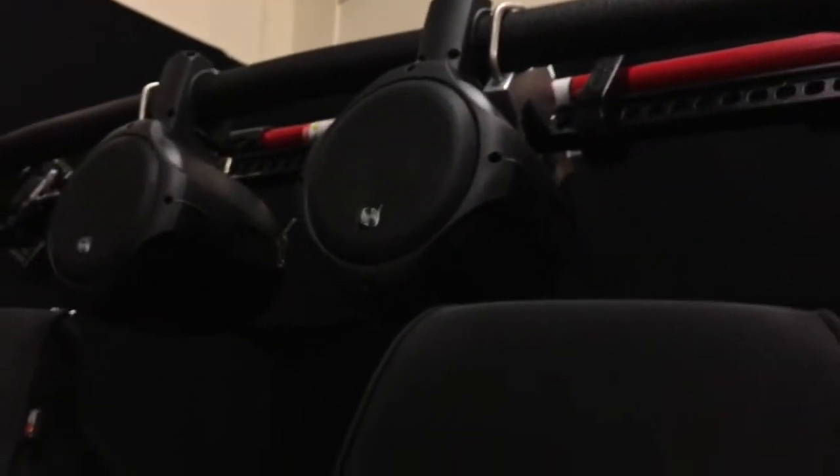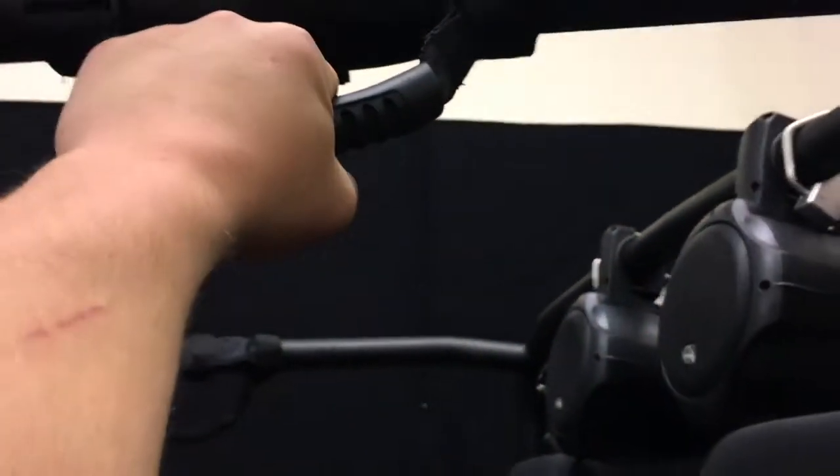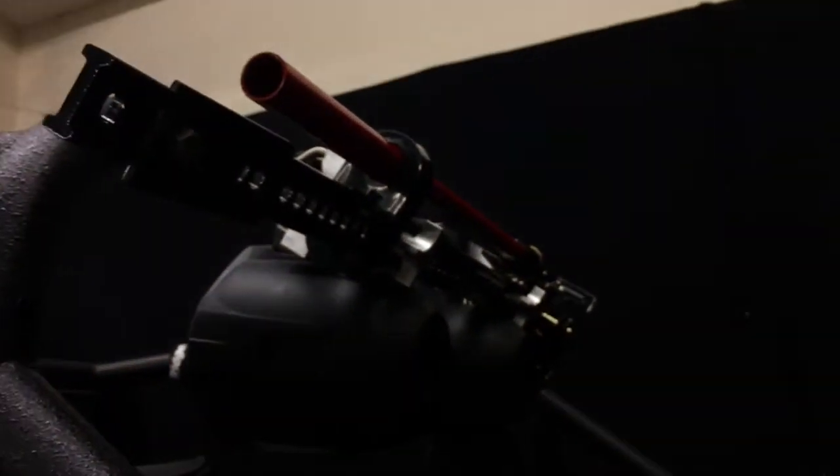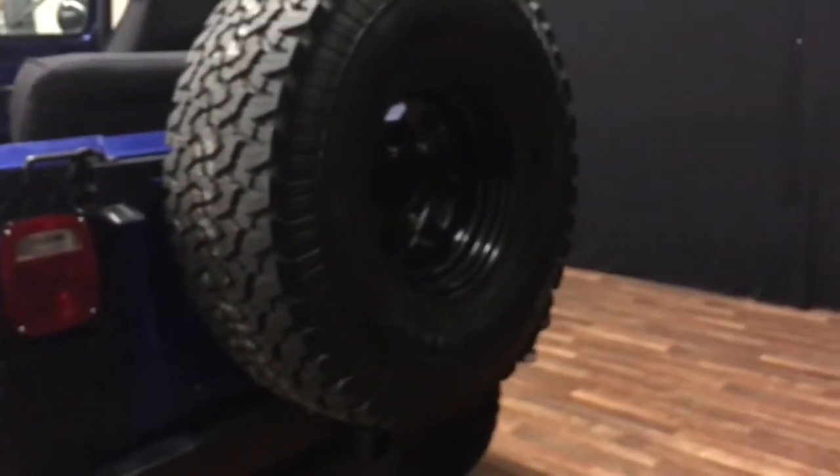Four-wheel drive, full stereo system with two wake tower speakers up here. You have grab handles to get in and out — they slide but they're secure and nice to have. I'm not the tallest guy so it's nice to pull myself up into the Jeep. You've also got a fire extinguisher mounted back here and a high-lift jack, so if you get a flat tire you can jack the Jeep up.